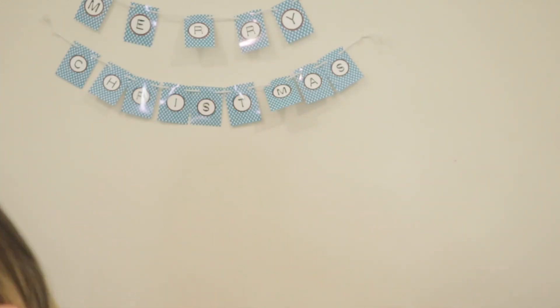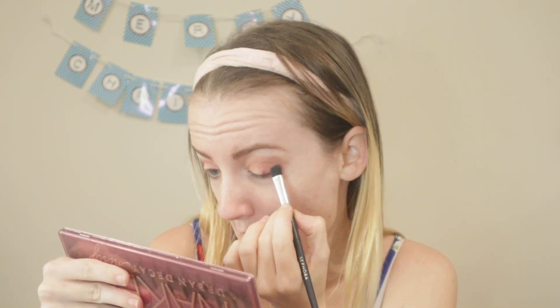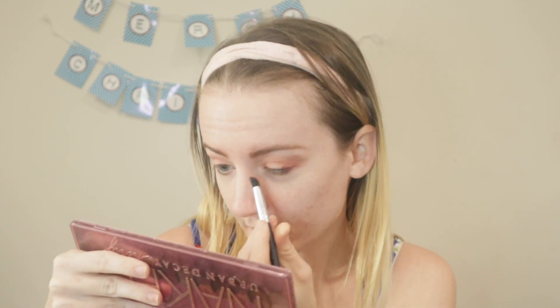Now I'm going to take devilish, which is this shade here — it's a deeper shade. I'm going to apply this to the outer third and the inner corner of the eye.